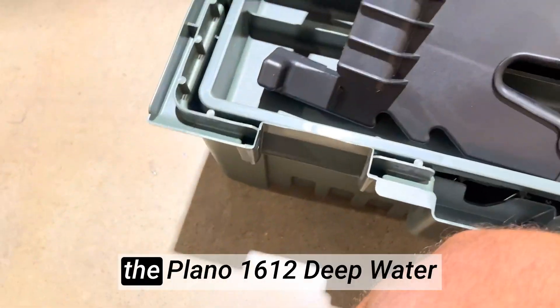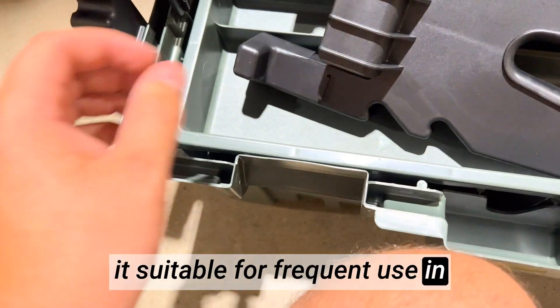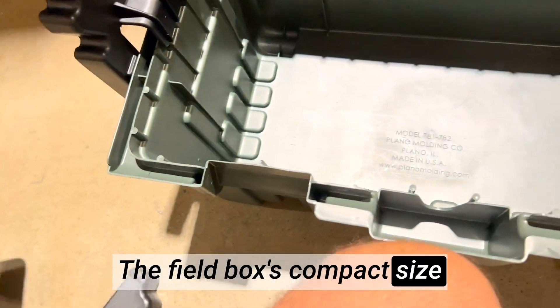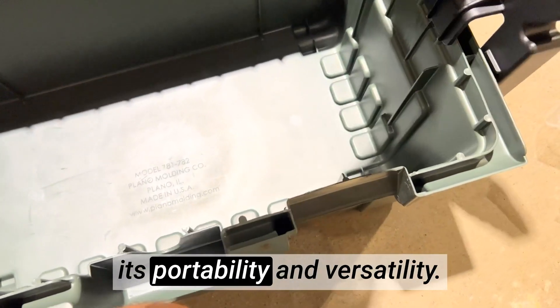The robust construction of the Plano 1612 Deepwater Resistant Field Box ensures durability and longevity, making it suitable for frequent use in rugged outdoor environments. The field box's compact size and lightweight design make it easy to carry or fit into larger bags or backpacks, adding to its portability and versatility.